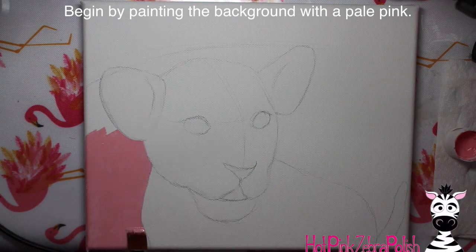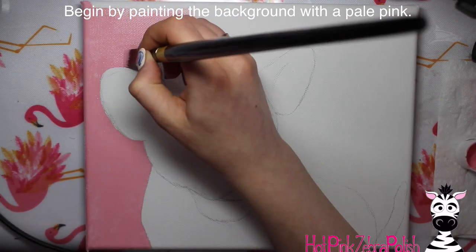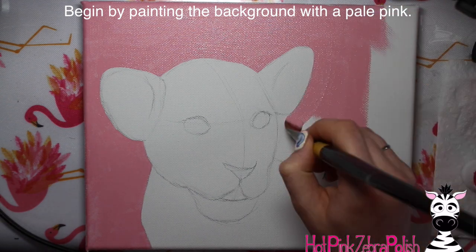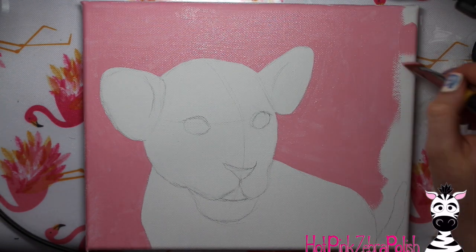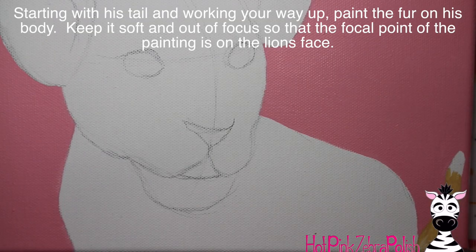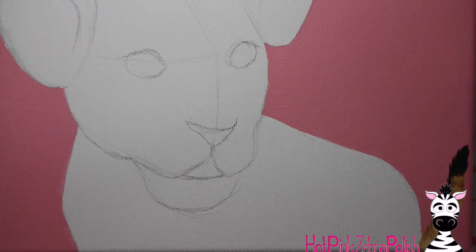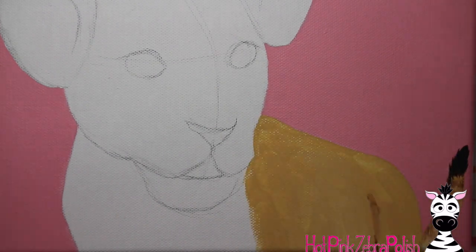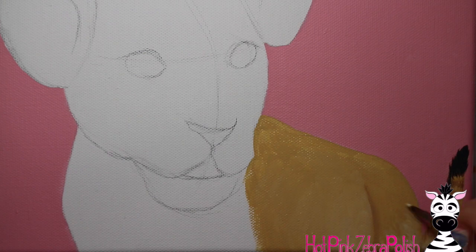To start, I already have my lion sketched on the canvas and I'm going to begin with two coats of a very pale pink. If you don't want the pinks, you could do a background that was a safari or a savannah — that would work as well. I actually started with the tail, doing the entire body and tail with very out-of-focus, very soft lines.